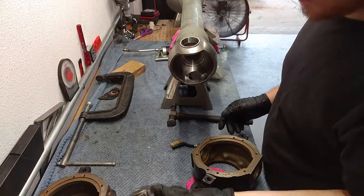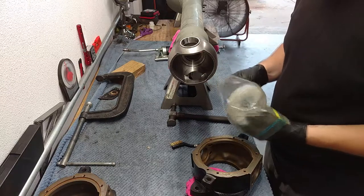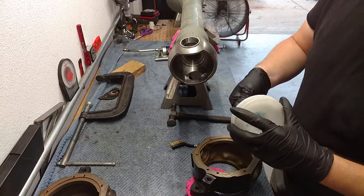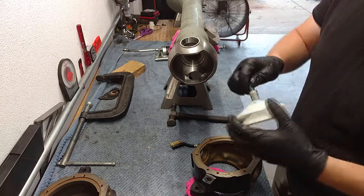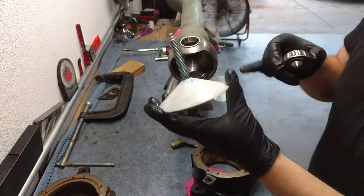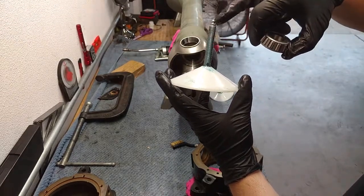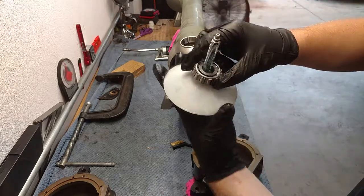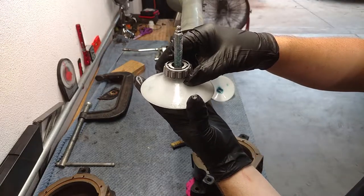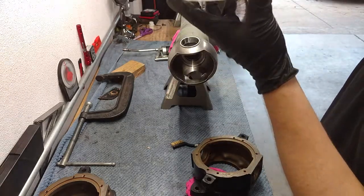I'm going to go ahead and grease these bearings up. I could hand pack them — it really doesn't take very long — but I've got my handy little taper bearing greaser. Basically, you take this bearing tool; it's got a hole that's hollow. You hook the grease gun up to the zerk fitting and it pumps out through the bottom, filling up the void and then pushing over into the valleys, nooks, and crannies of the bearing. Just put the bearing on there — it kind of self-centers.